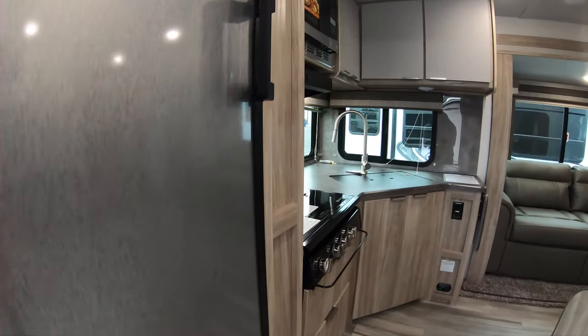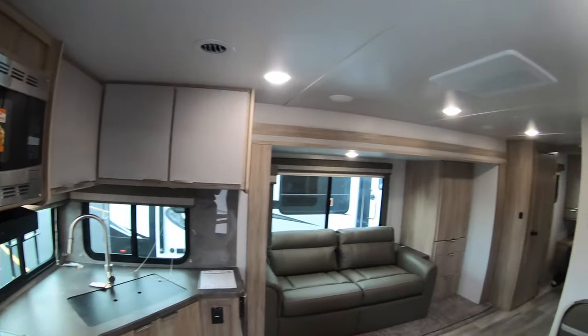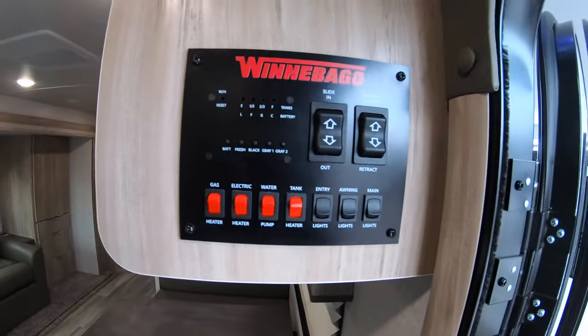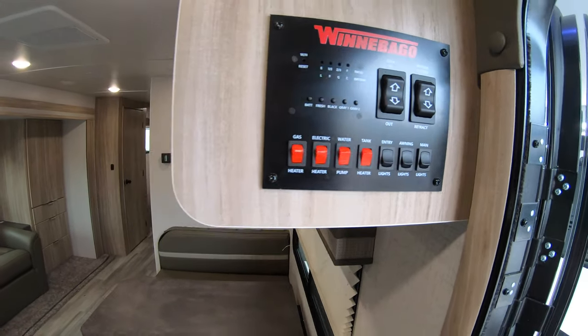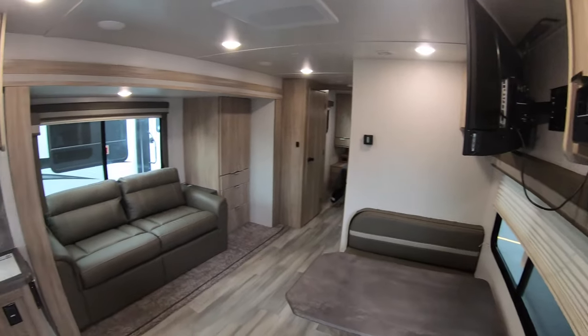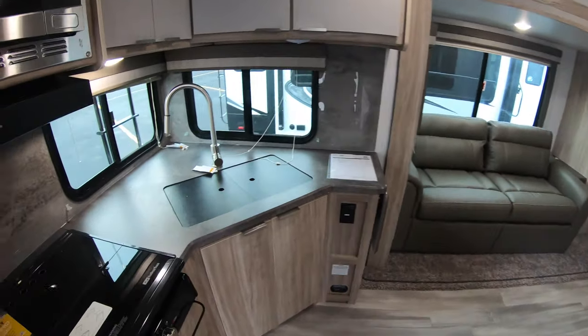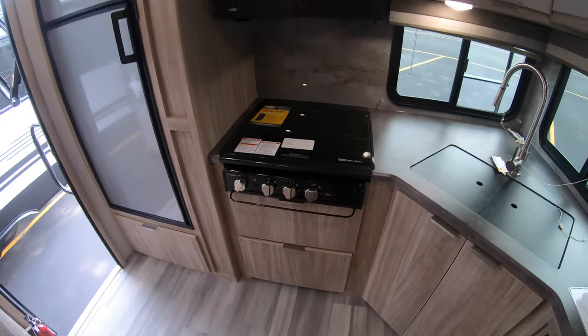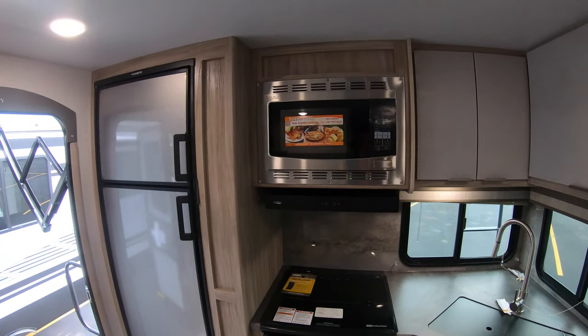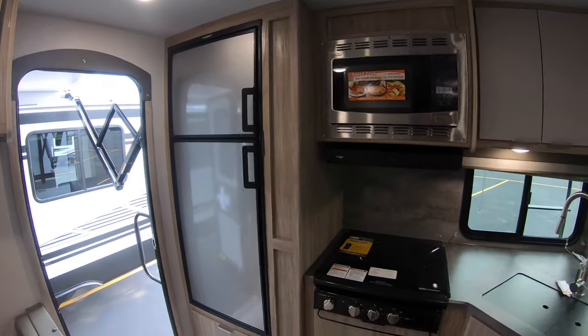As you walk in, here is your kitchen along with your control panel, which has your slide-out button, your awning button, and your master light switches along with your water heater and water pump controls. The kitchen features a three-burner stainless steel range, a microwave, and a gas/electric refrigerator.